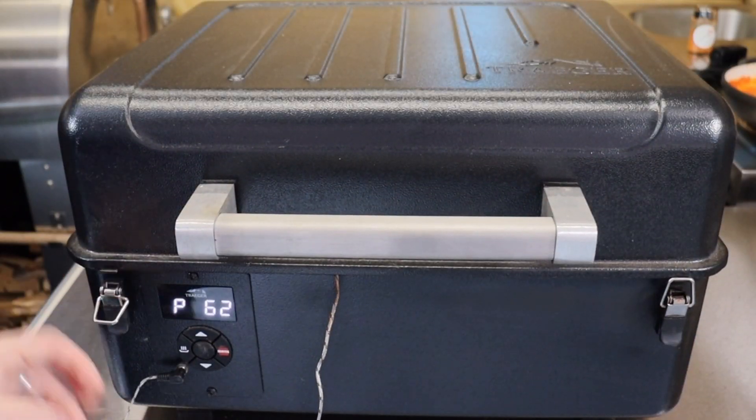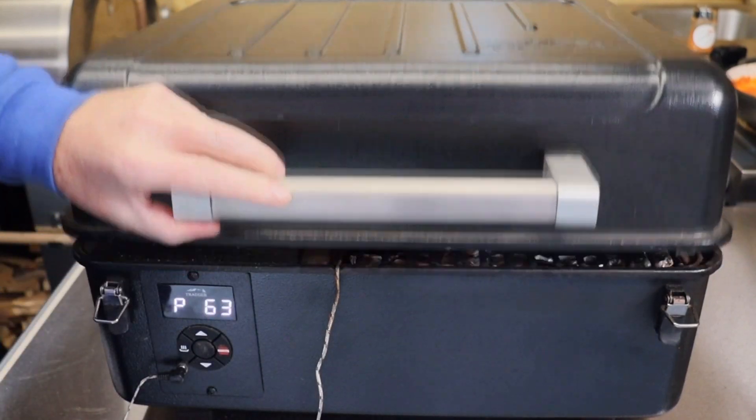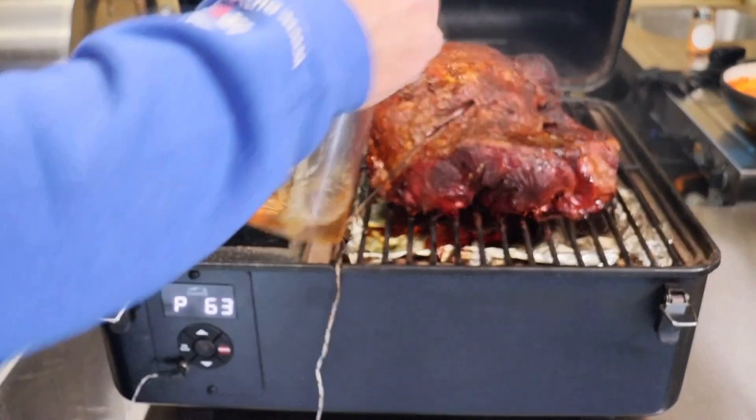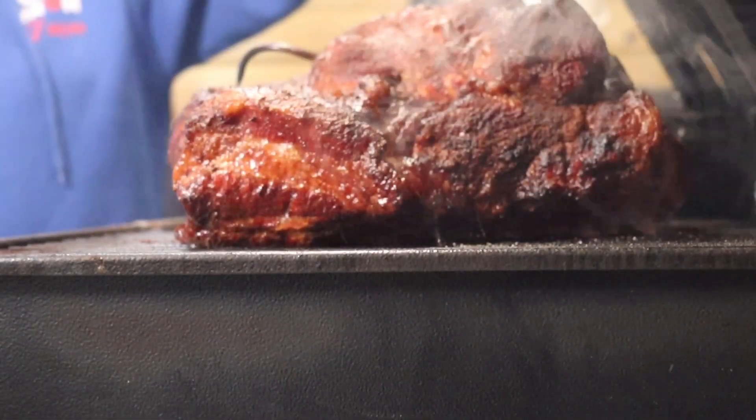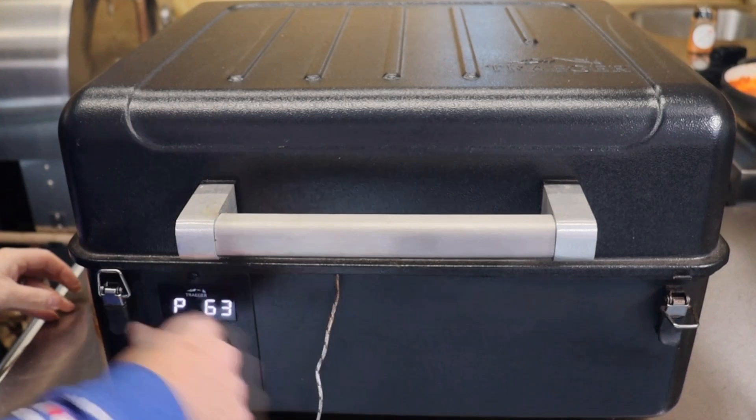After another two hours we're at 62 degrees C — that's 143°F — and we're going to go in and give it another spritz. You can see now it's really taken on some colour. Lid shut and we're going for another two hours.